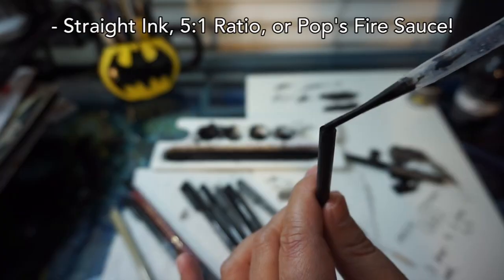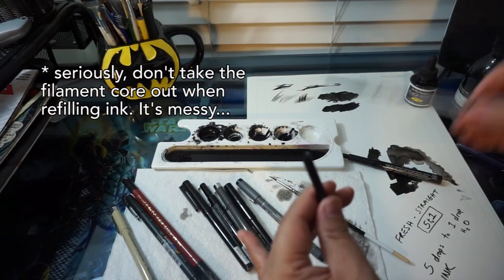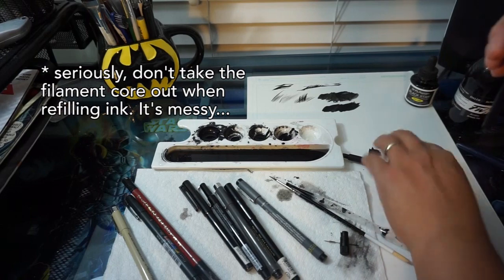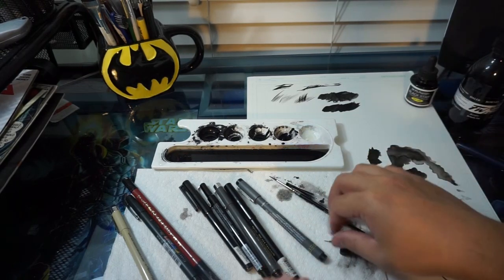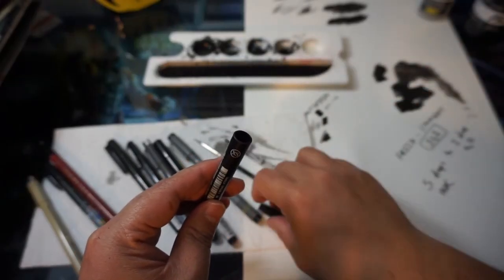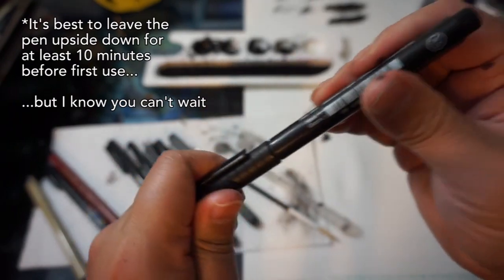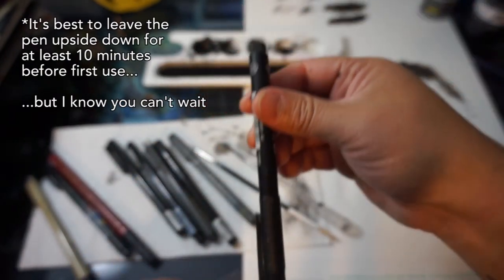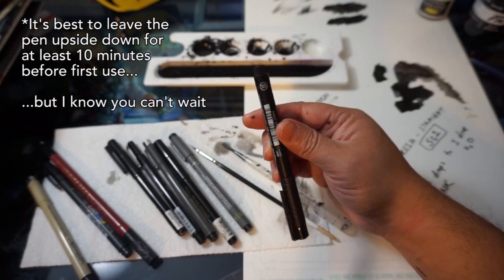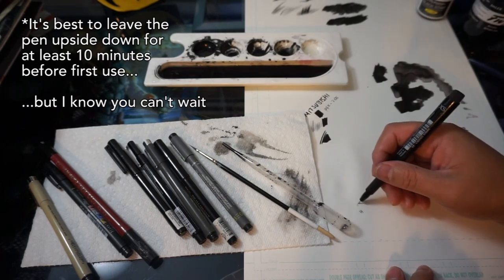When refilling markers, you wouldn't take the core out to fill it — I'm just taking it out so you can see what it looks like inside. We're basically dissecting the marker. Once you're done, you put it back together: the back end goes in, then the nib, then the top. It's best to leave the pen upside down with the nib pointed to the ground so the newly saturated core filament drains down into the nib. Give the pen a good shake and it'll start to write pretty well.